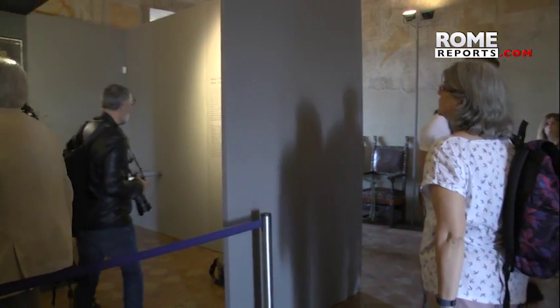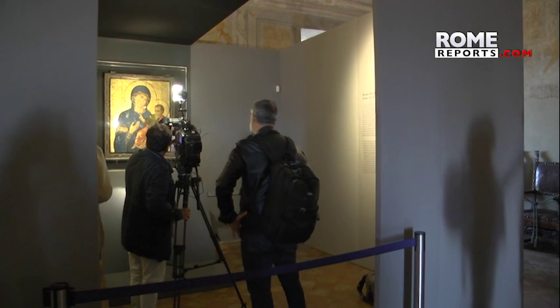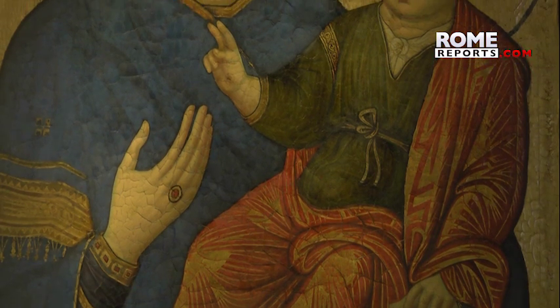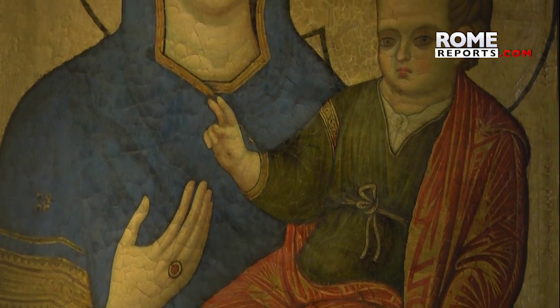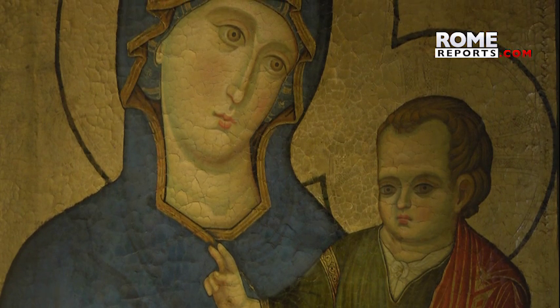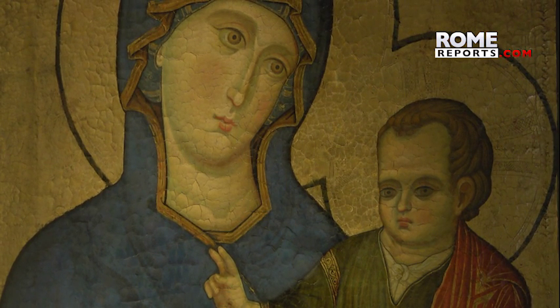It has just recently been restored. During restoration, they discovered that the painting is the work of Filippo Rosutti. He was an important Italian painter from 13th-century Rome, alongside Pietro Cavallini and Giacomo Torriti. One of his most famous works is the mosaic façade of the Basilica of St. Mary Major.